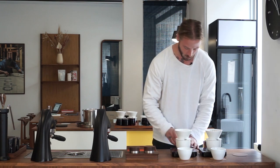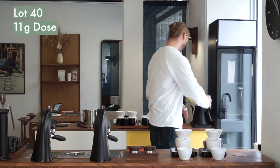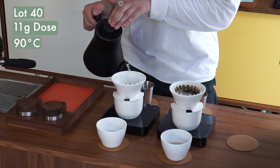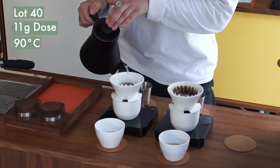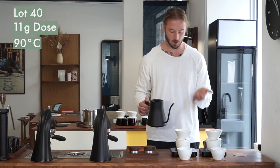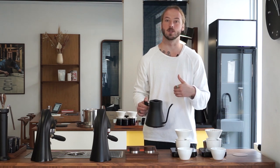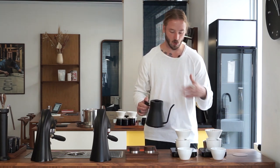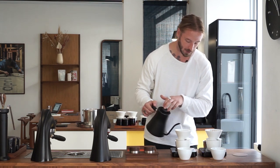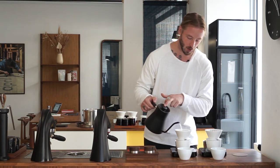With the second brew — Lot 40 — we're dosing 11 grams of coffee. This is a full natural and we're using a brewing temperature of 90 degrees Celsius. The grind size here is finer than on the anaerobic lot, because we're dosing less. We're dosing less so we can extract more — this natural has a beautiful complexity and a lot of layers in terms of taste, so we want all of that to really shine through in the cup. We're aiming for similar TDS on both cups but different extractions because of how we're dosing.